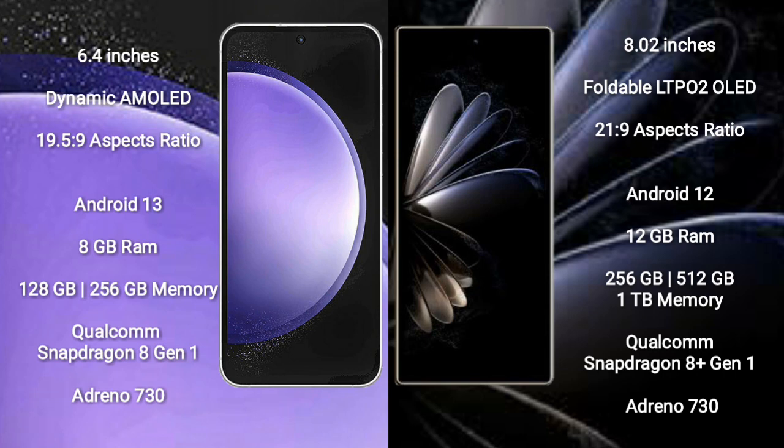Xiaomi Mix Fold 2 comes with 12GB RAM and 256GB, 512GB, or 1TB internal storage, powered by a Qualcomm Snapdragon 8 Gen processor with an Adreno 730 GPU.